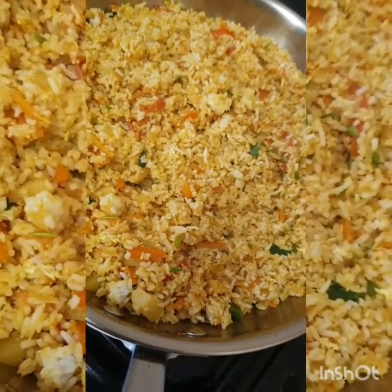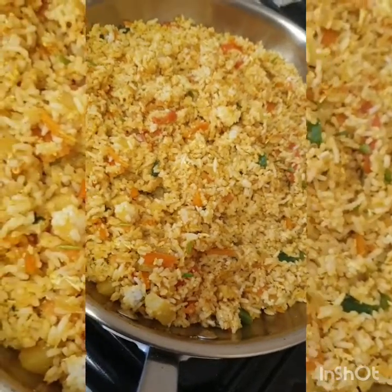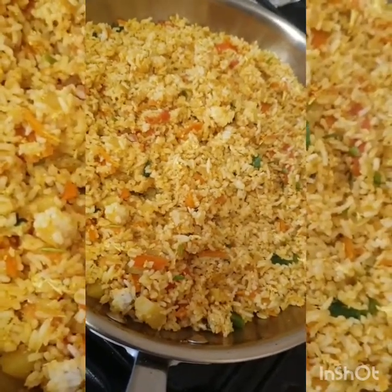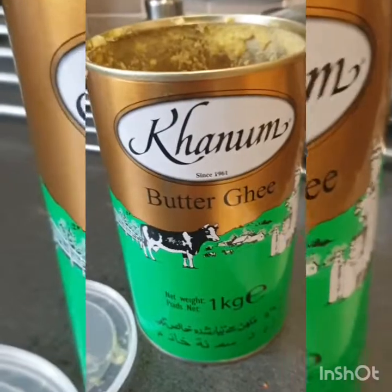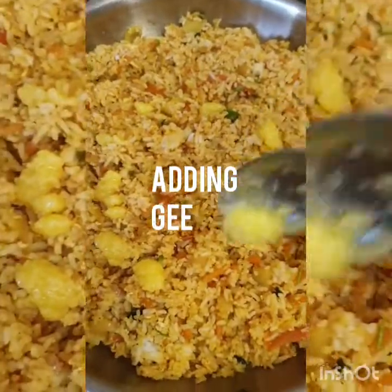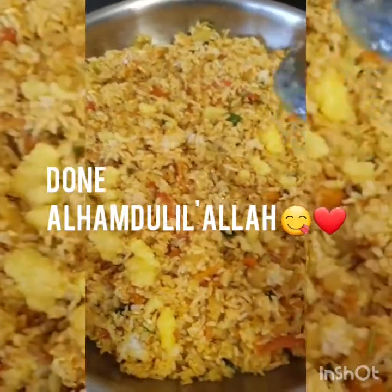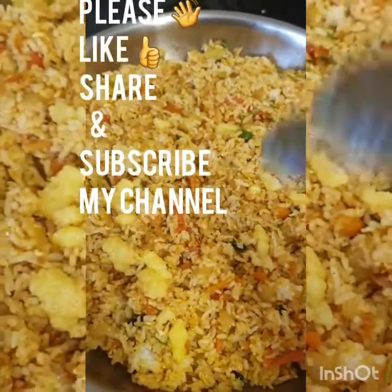Please like, share, and subscribe. I'm going to add a little red garnish on top. You can add a little bit to add some extra flavor.